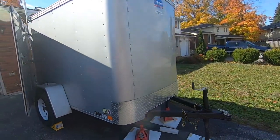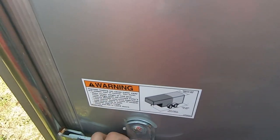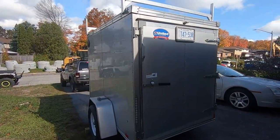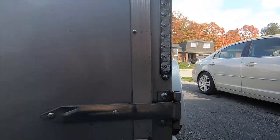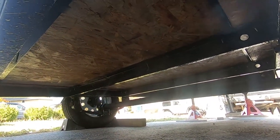I call this thing the chuck box. I picked up a 2019 United XLE 5x8 enclosed cargo trailer, and I will be using this as the base of my build. The trailer is single axle and weighs roughly 900 pounds. Other than the fact that the previous owner undercoated the trailer, this is completely stock.